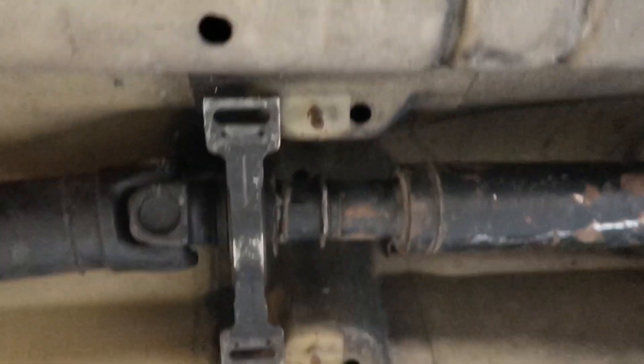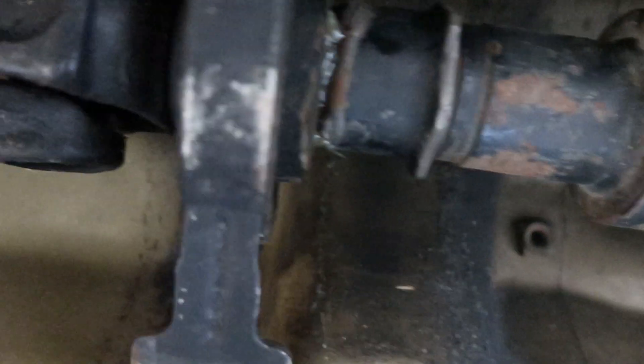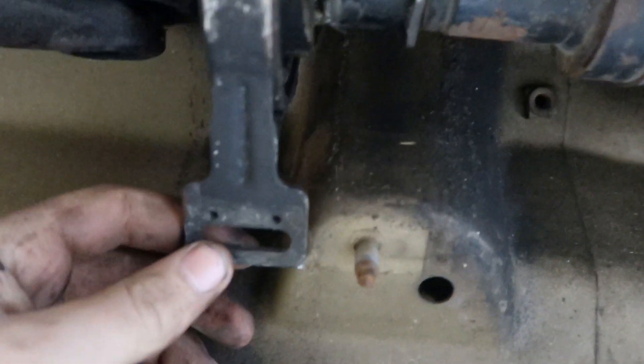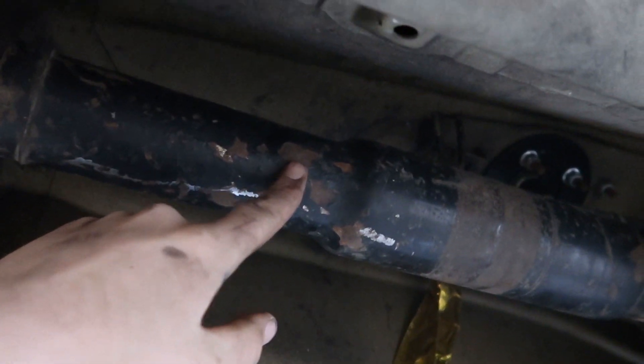I've put the prop shaft on with the new guibo and tightened it up to get an accurate measurement. As you can see, this is the center bush — that's how much I've got to chop, so it's not much. It's better to do it a bit shorter than longer because if it's longer it won't work, but if it's a little bit shorter you can adjust it with the rear of the prop shaft. I'm going to measure from the center of this bolt to the center of here, measuring it about 30 times to make sure I don't do it wrong.